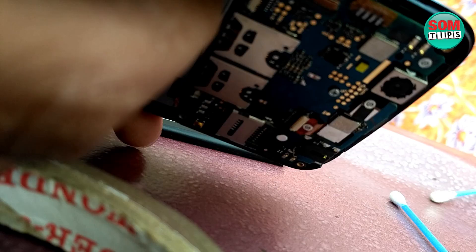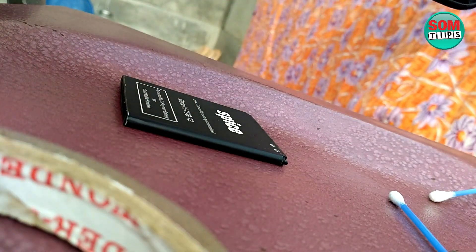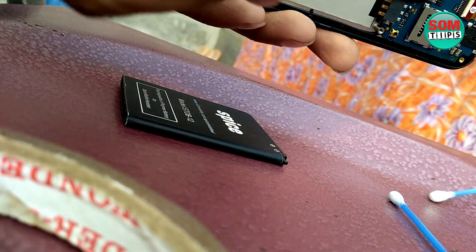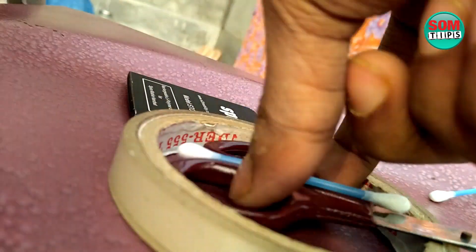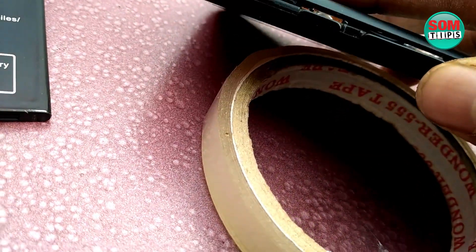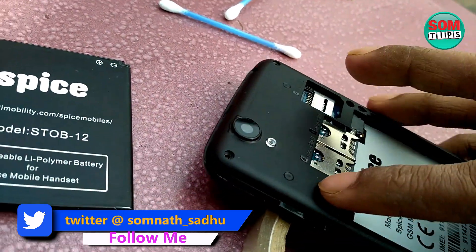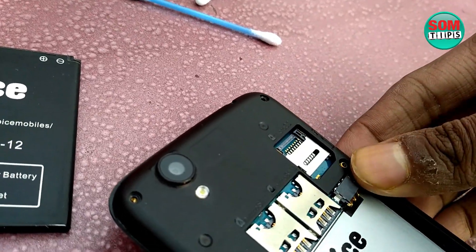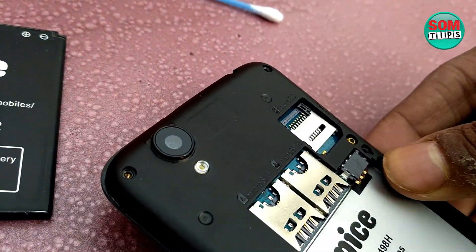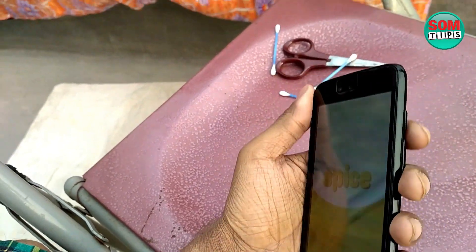Do everything back in its own place, then put the back case or back cover on as it was previously. Do it carefully and press it — you will hear it click and it will be as before. Then insert all the screws that you had removed, placing each screw back in its original position. Everything is now done and I have inserted the battery.